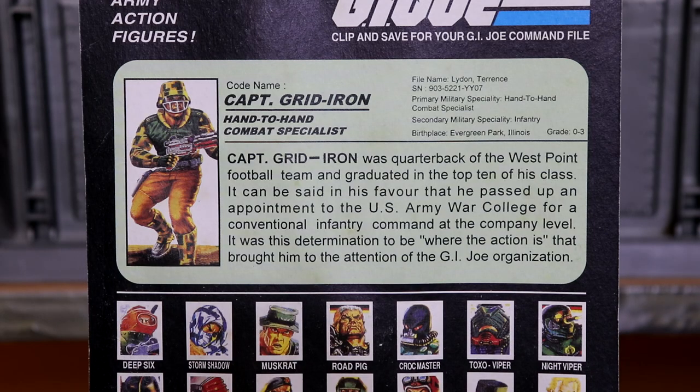The FunSchool file card was brief and left out the coarse section that is standard in Hasbro cards.